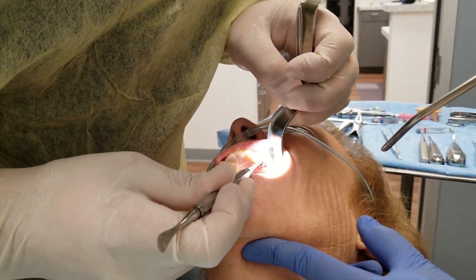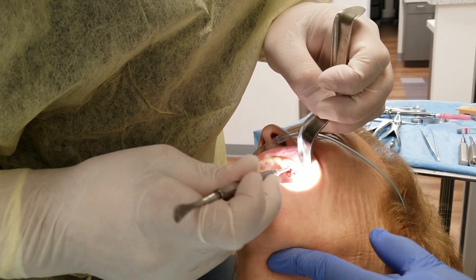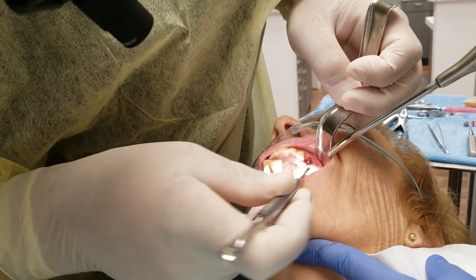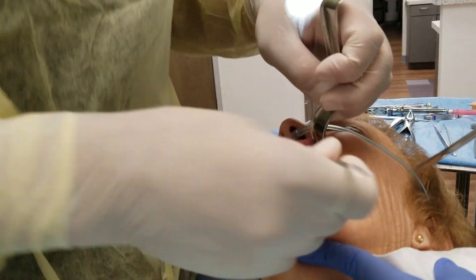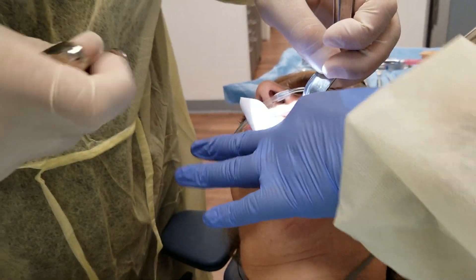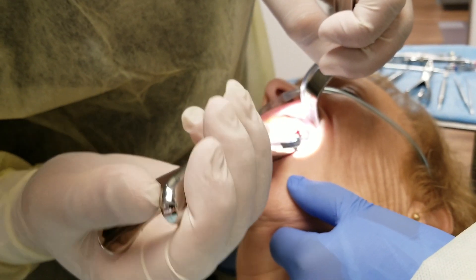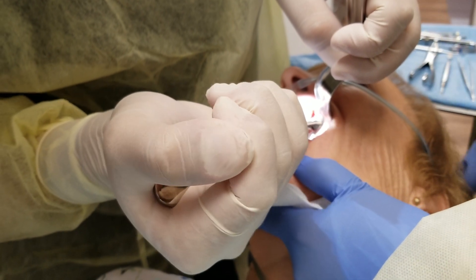A dental implant is just a titanium screw that we put in the bone, but in order to put a titanium screw in the bone we've got to have bone. So when your surgeon or dentist tells you that you need a bone graft — that you don't have enough bone, that you're losing bone — it's because the jawbone shrinks when teeth are lost, and we want to rebuild that bone. Not only do we need bone for the implant to go into, but we really want the bone in the right spot so that the tooth looks natural. If you get the implant too far towards the cheek or too far towards the roof of your mouth, the tooth may not look natural.